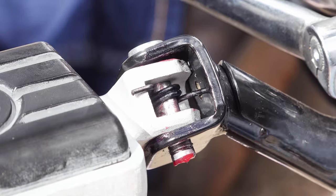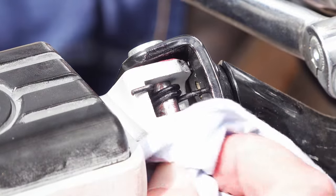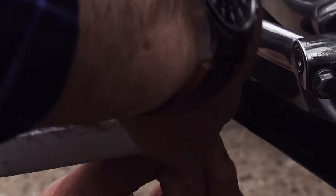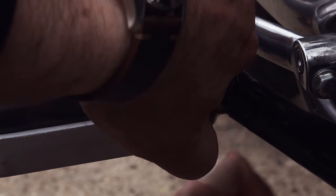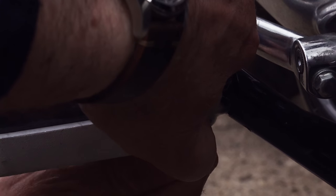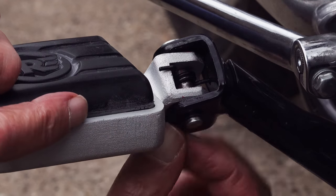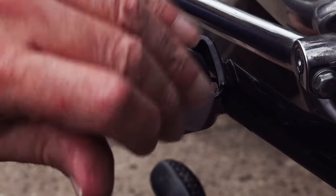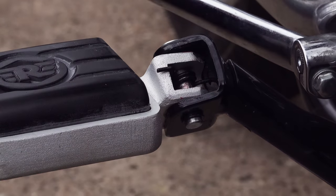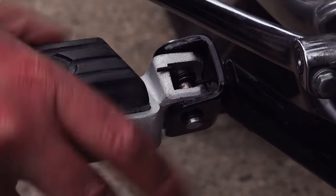Once you've got the clevis pin back in, all you need to do is replace the circlip. I spent ages messing around with a screwdriver and found eventually that you can do it quite easily just using your fingers and fingernails. Place the circlip on the end of the clevis pin, then whilst holding it in place with one finger, use your fingernail to press one of the open ends down into the groove, and carefully massage it around until it all slips into the groove — and that's the job done.